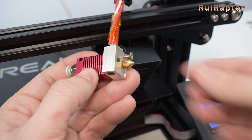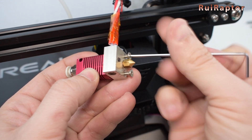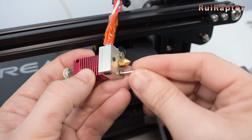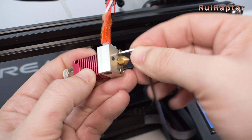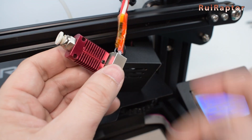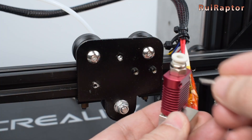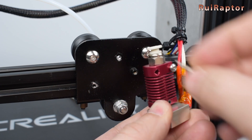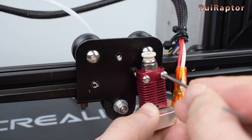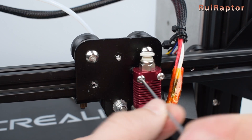Insert back the two screws under the heat block and tighten them. Then install the hot end back onto the X-axis carriage. Make sure the hot end is perfectly vertical.